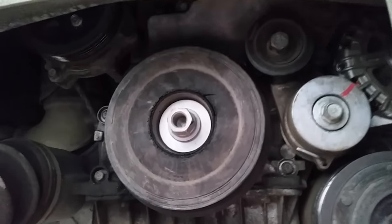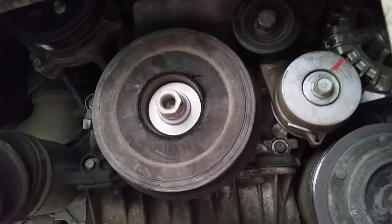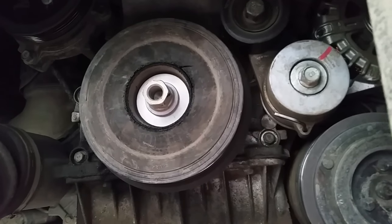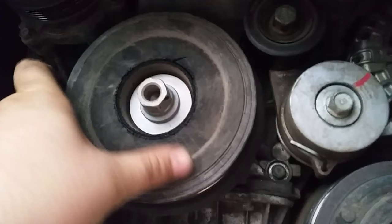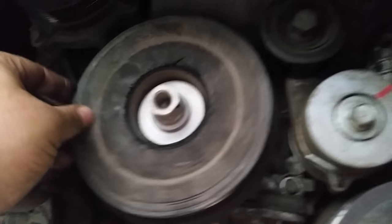Demonstration of a harmonic balancer problem on a 2010 Hyundai Santa Fe with the 2.2 litre D4HB engine. Apparently this is a common fault — the harmonic balancer separates from its drive.